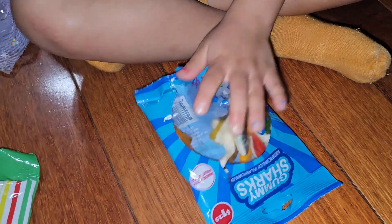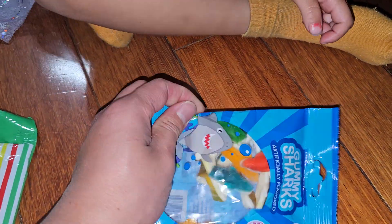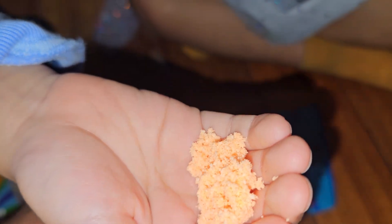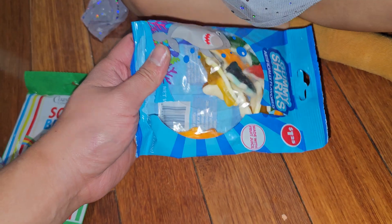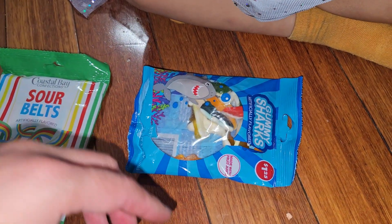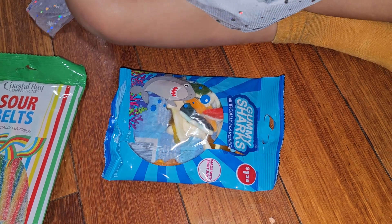They're pretty good. Sweet. Somewhat generic flavor — I can't tell if it's a strawberry or orange or anything like that. It's just sweet. They are slightly different flavors, but if you see an orange one, it doesn't taste like oranges.